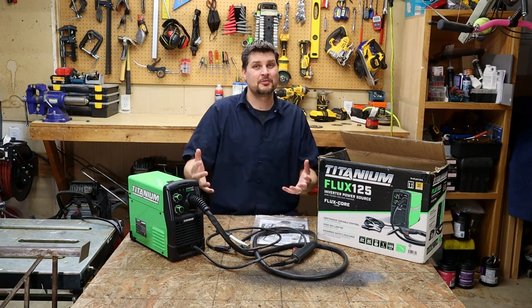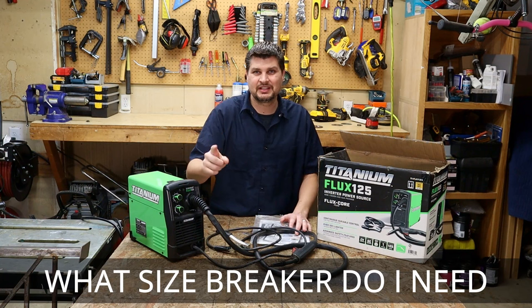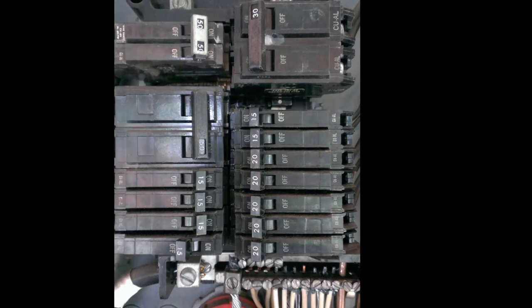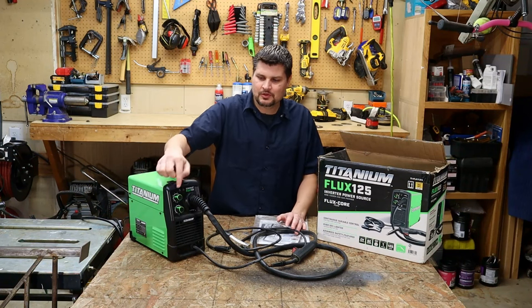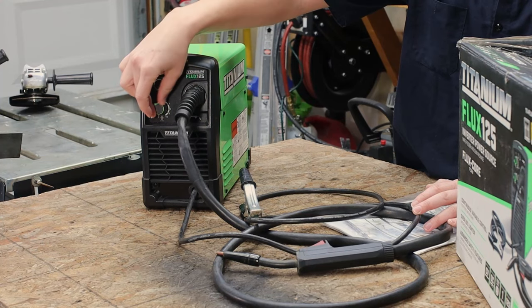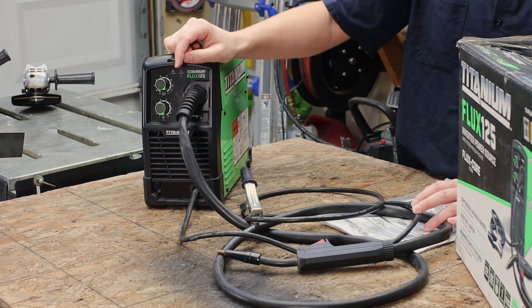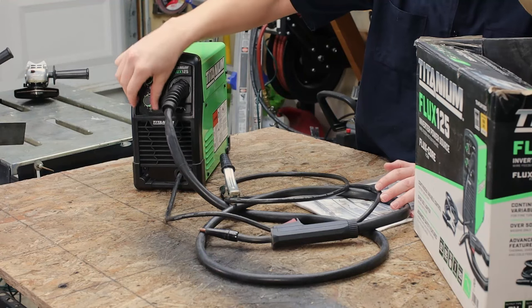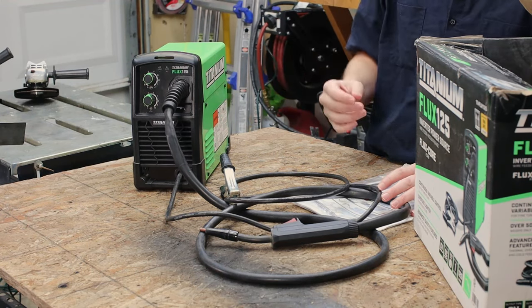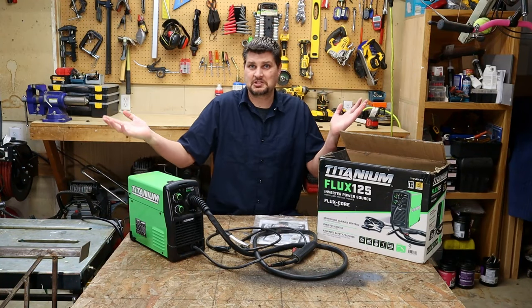The most common question I've gotten across all my welding videos is: do I really need the 20 amp breaker? Short answer is yes. Long answer is kind of. If you want to weld at max settings doing the thickest material, yes — you need a 20 amp breaker because a 15 amp will trip. Trust me, I've done it. If you're welding in the middle range and below, it will run just fine on a 15 amp breaker.